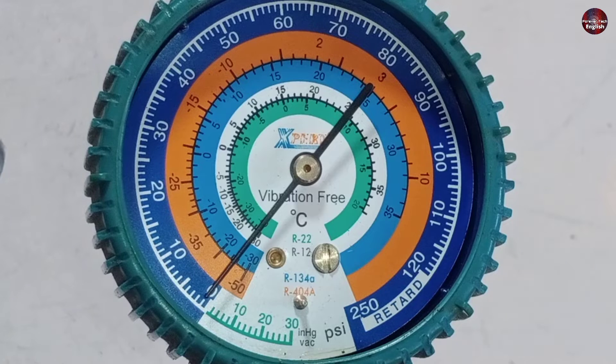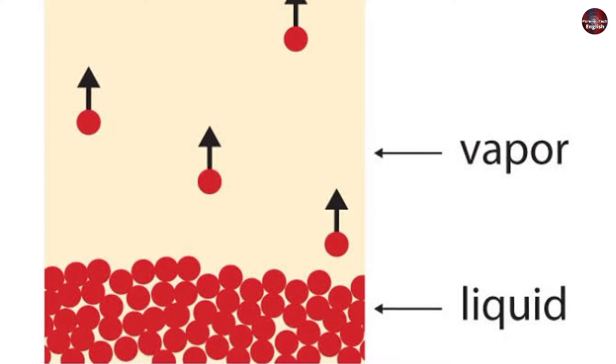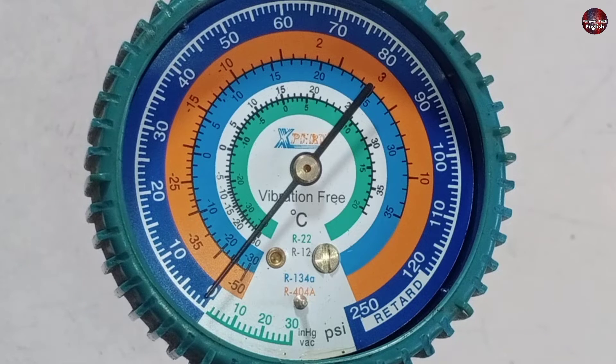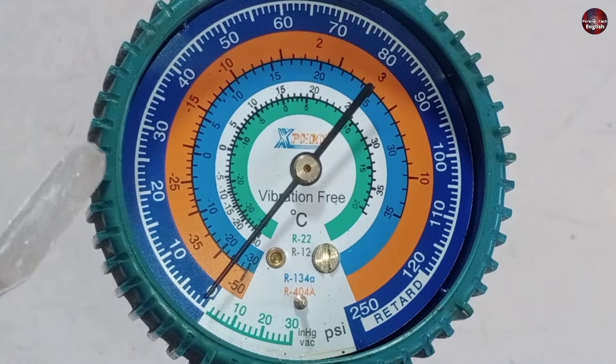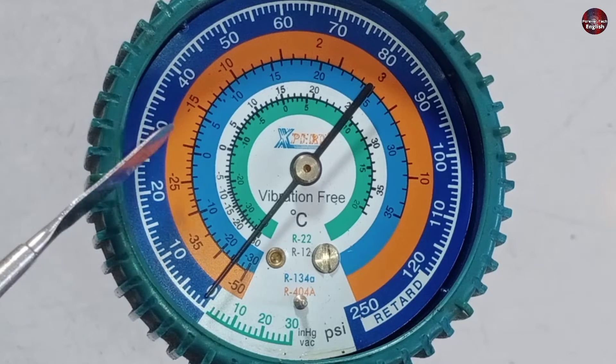This means that the low side refrigerant starts to saturate and starts to convert from liquid to vapor. This is called the saturated state, where the gas will not convert back to liquid. So when the refrigerant converts from liquid to vapor, the needle pointing at a certain point shows the temperature of the refrigerant, and thus the saturated pressure of the refrigerant is measured.